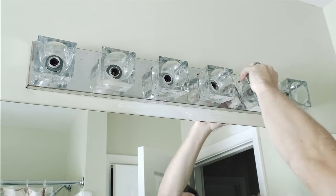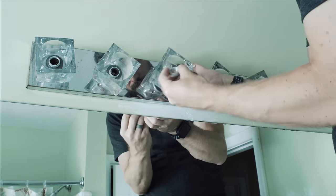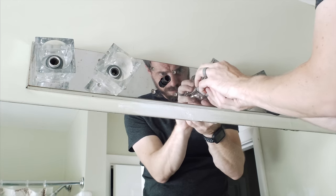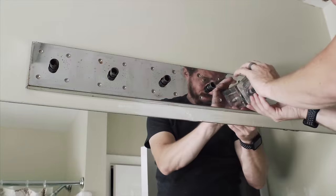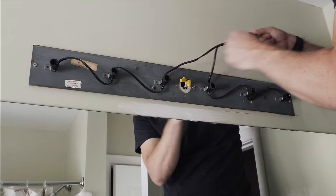The first step was to remove the old fixture. Now, my fixture is probably different than yours, but one thing that is universal between all of them is that you need to turn off the power before you start messing with any light fixture at all. It can be extremely dangerous — just cut it off at the breaker before you take anything apart.